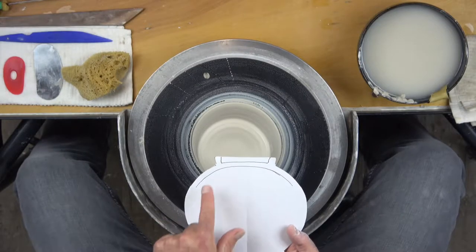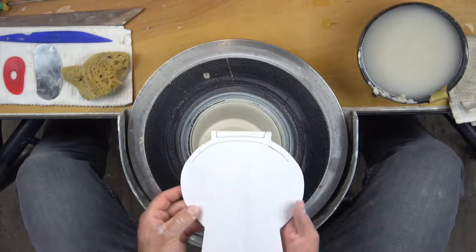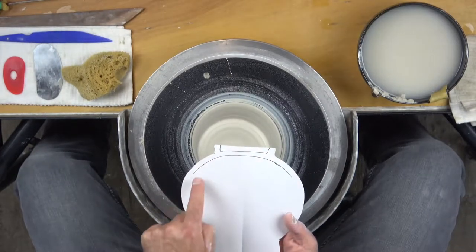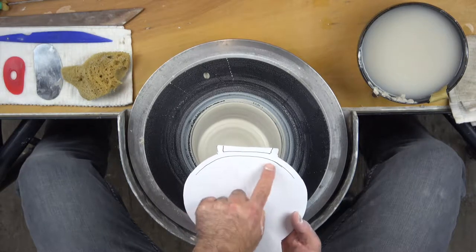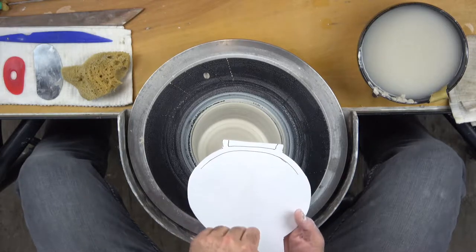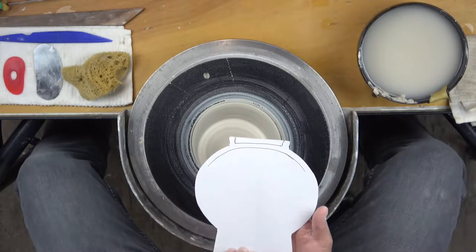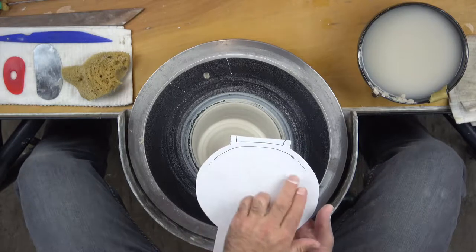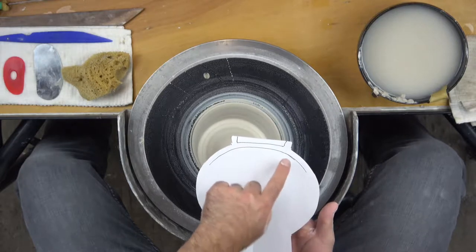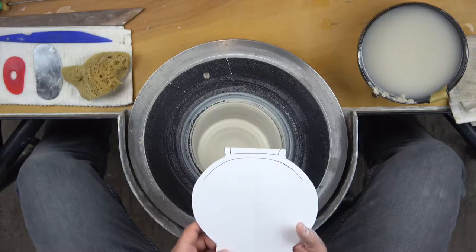I want to talk a little bit about opening this piece. You can see I've drawn what will become the wall on my paper cutout here — this is what's removed during trimming. Here's the foot and here's the bottom. The interior of this form is a curve, so instead of pulling down and then pulling straight across to create a corner in the bottom, it's very important that we open this like a curve or like the inside of a fishbowl. That's the only way we'll maintain an even wall thickness during trimming from the interior to the outside of the piece.